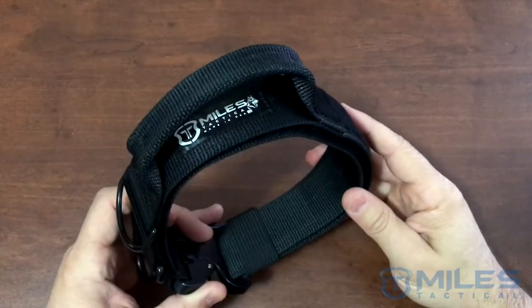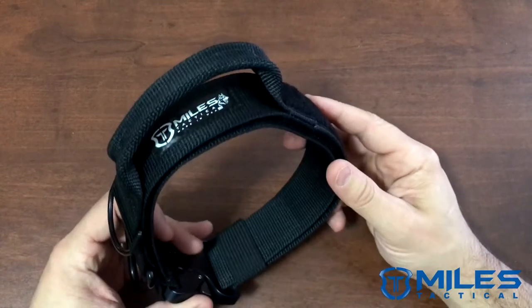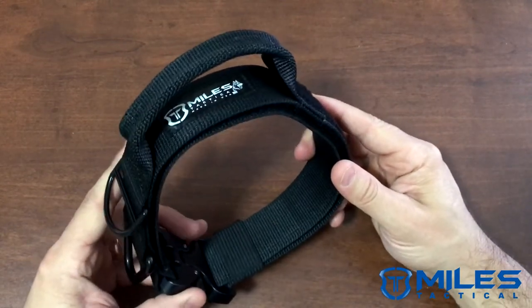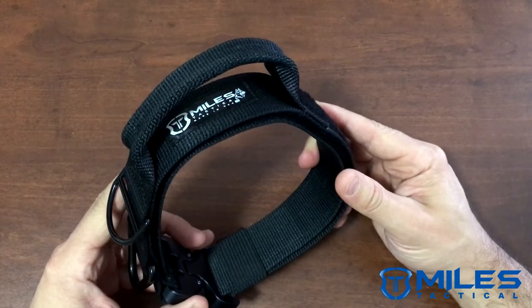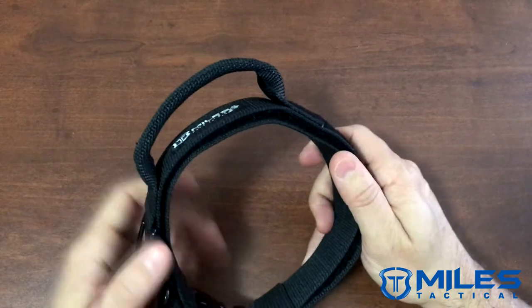Hello everyone, Miles Tactical here with an update on our tactical Cobra dog collar. I'm gonna show you the update, the benefits, and how to operate it properly. Over here you can see we have the one with the handle.